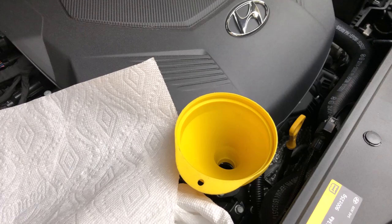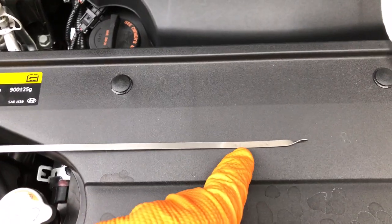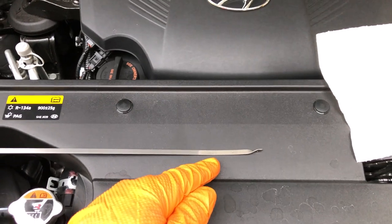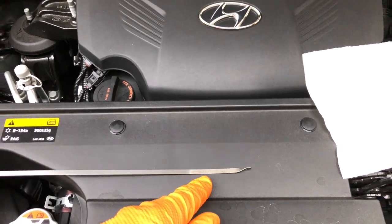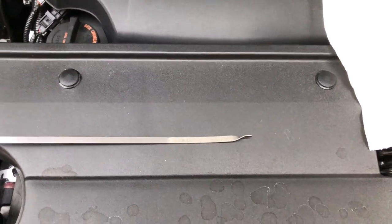When you pull your dipstick out, wipe it clean with a paper towel. Near the very bottom there are two dots — one is full, one is low. With my six and a half quarts in, I am right on the F mark. Do not put in 6.87 quarts — that is total capacity, not oil change capacity. I put in six and a half; next time I'll try six and a quarter and check it from there.